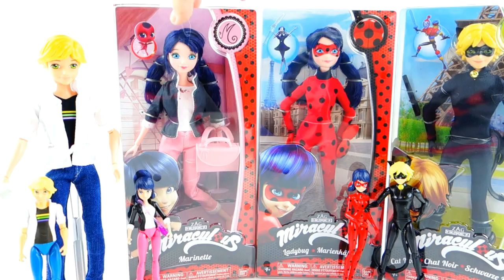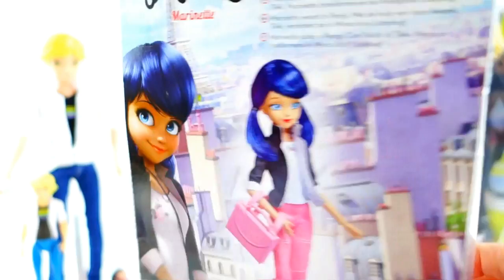Next we have Marinette. Here she is — she has a picture of Tikki here and a little M for Marinette. She comes with an accessory which is her backpack. This is a really cute image of her, but I think this figure looks different from the concept. The face of this figure is completely different from probably what the concept was.